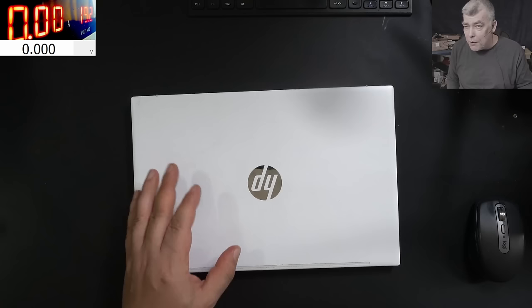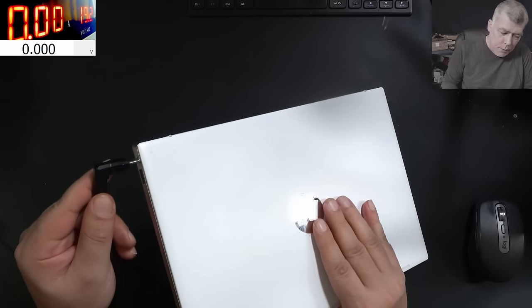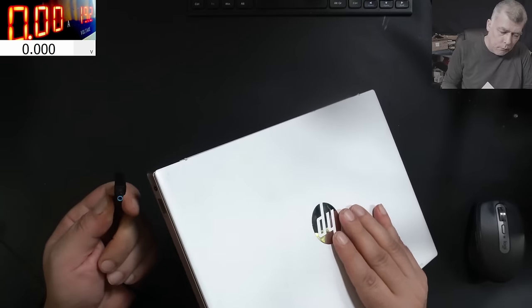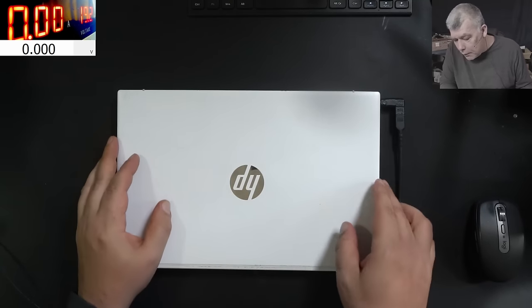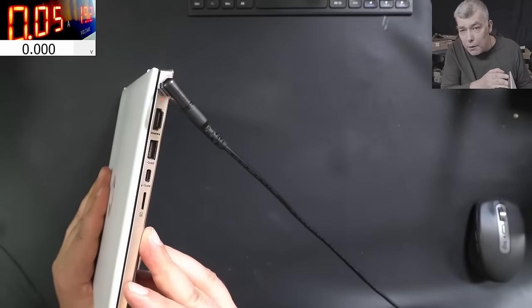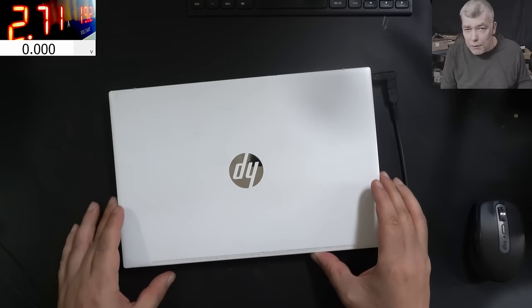Let's plug the charger and check if it's charging. That's the headphones connector. Plug in the charger and we do have the orange light - you can see. It's charging at 2.7 amps.